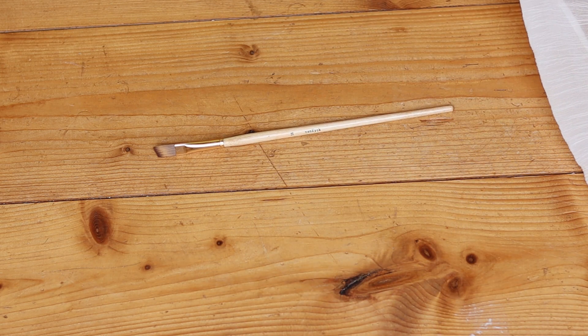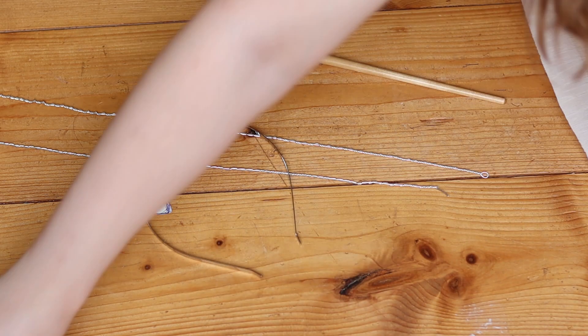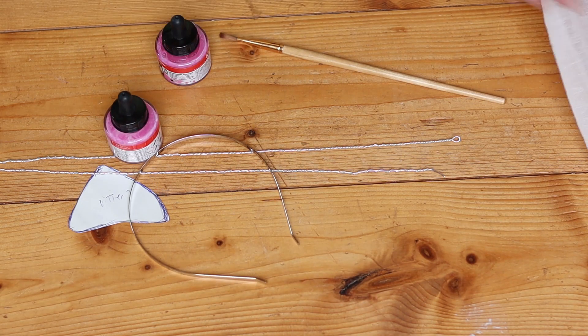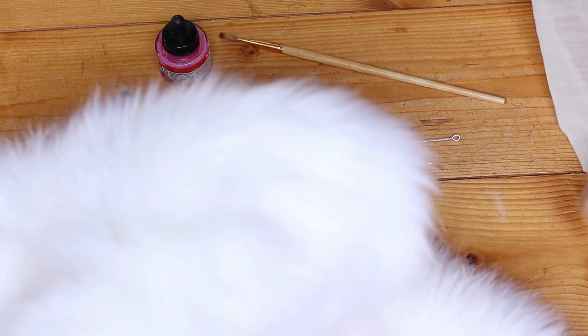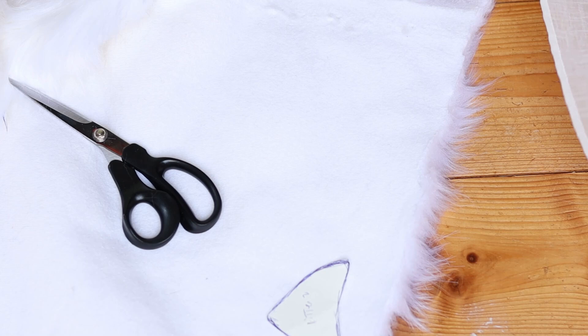What you're going to need is a paintbrush, wire, an ear pattern, a headband, acrylic ink or diluted acrylic paint, your fur and a brush. You're also going to need fabric scissors and a glue gun.